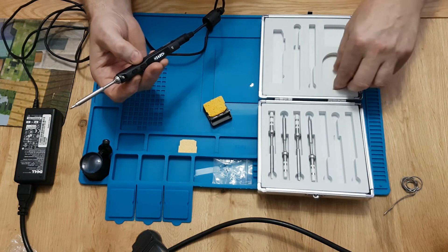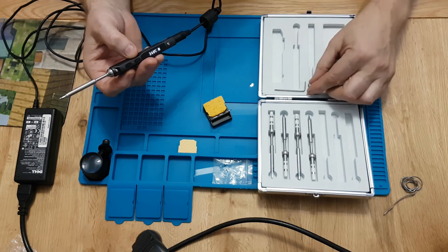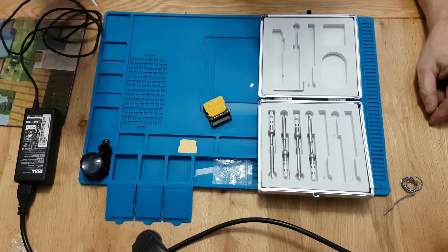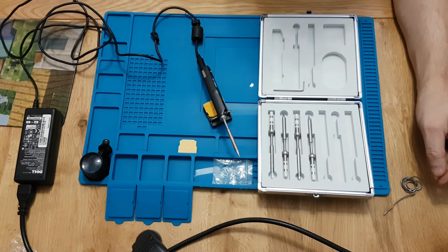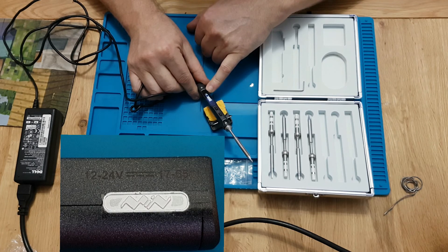One thing I'd note is this case hasn't got a place for the allen key, and it would have been nice to have a little slot to pop it into — that might be an oversight on the makers' part. The iron will go into a standby mode if it doesn't detect activity; you can see on the screen it's showing it's heating, but if left for any length of time it will drop down to a lower standby temperature.